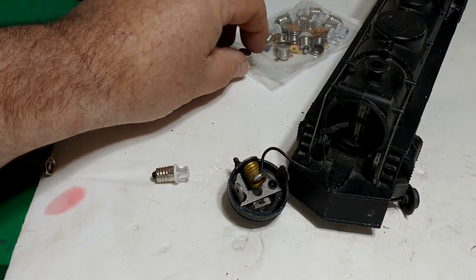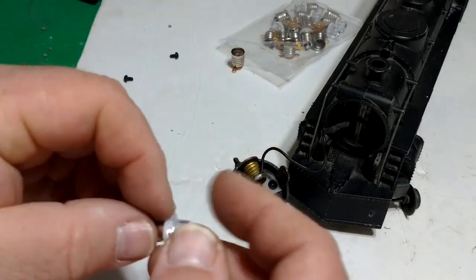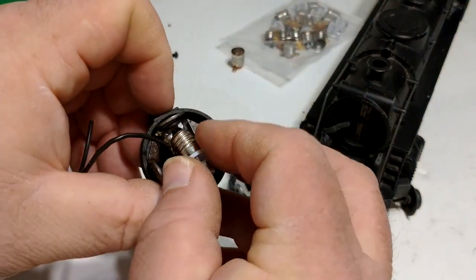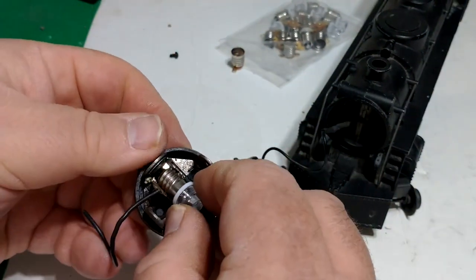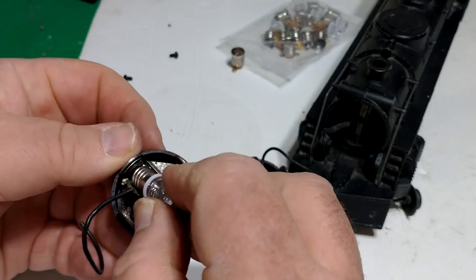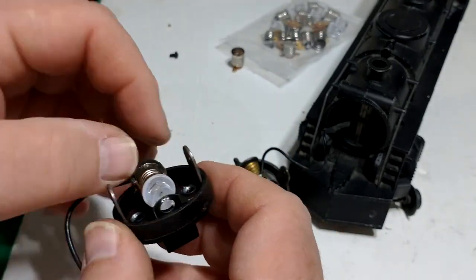Bottom line is this is a perfect fit, both for the clip-type mount and the screw-mount. It goes right there and clips right in.